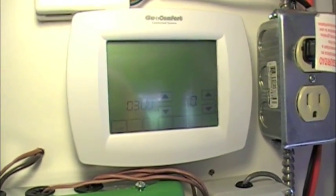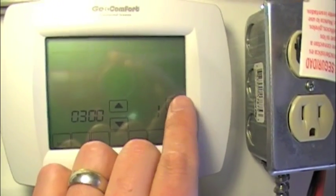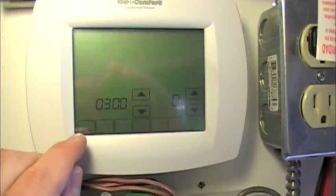Item 300 is manual/auto changeover. Zero is manual only, and one is manual and auto. On this model that's all we get — on the 6000 we have two settings. I'm going to leave that on manual.